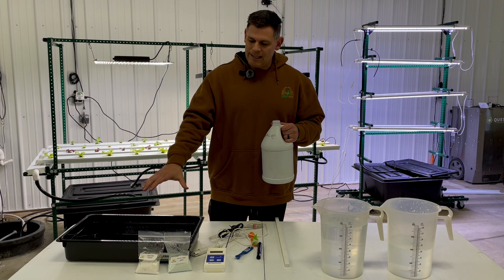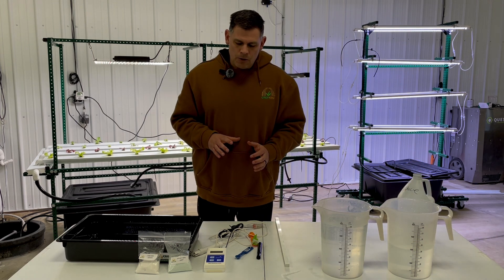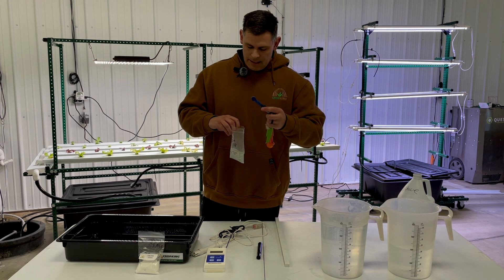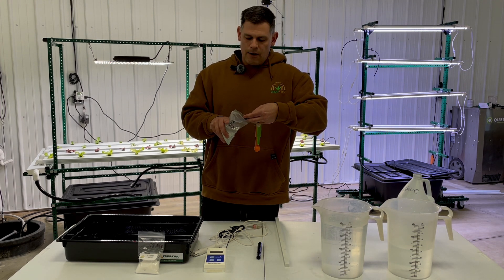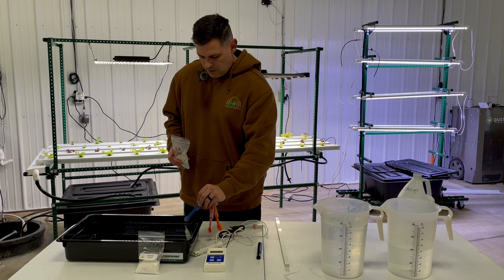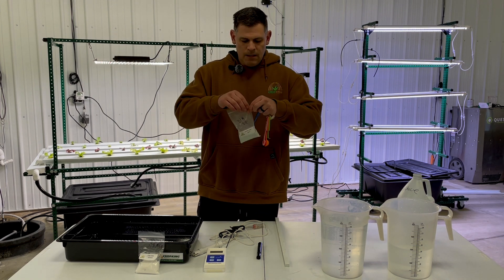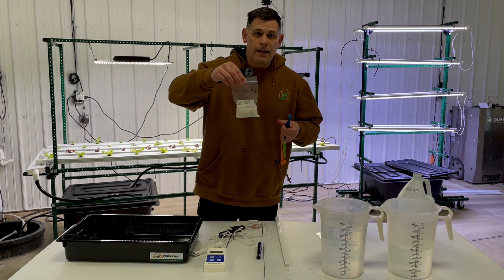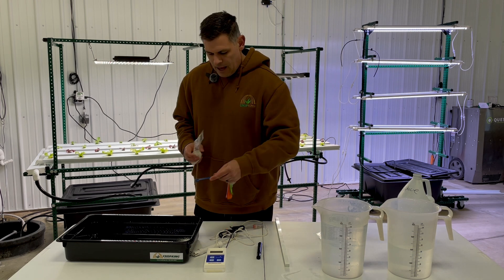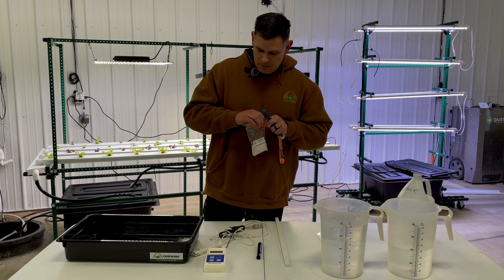I'm going to show you another method to mix the nutrients directly in the reservoir — in that case you won't need the gallon jug. We're going to begin with our Hydro Grow Leafy, using our one quarter teaspoon measuring spoon. I want three flat scoops — make sure they're not rounded, otherwise you're getting more than a quarter teaspoon. Three flat scoops gives you three quarters of a teaspoon of Hydro Grow Leafy, which you add directly into the reservoir. Then seal up your bag, move on to your calcium nitrate, and add two flat scoops — which gives you half a teaspoon.